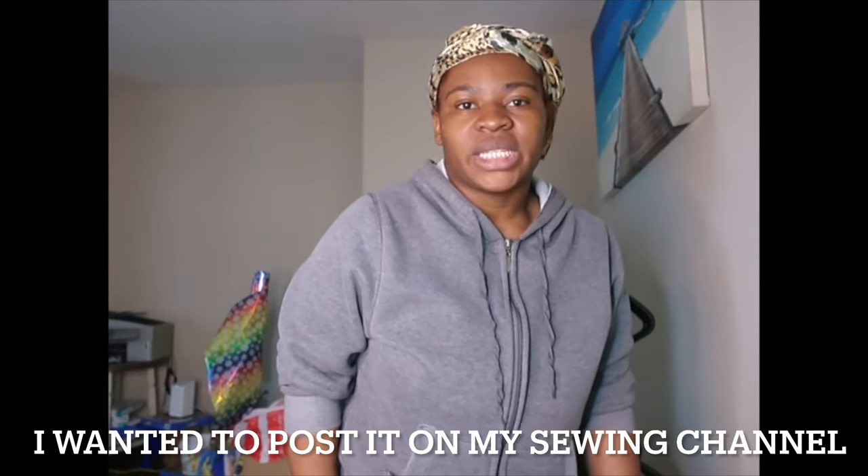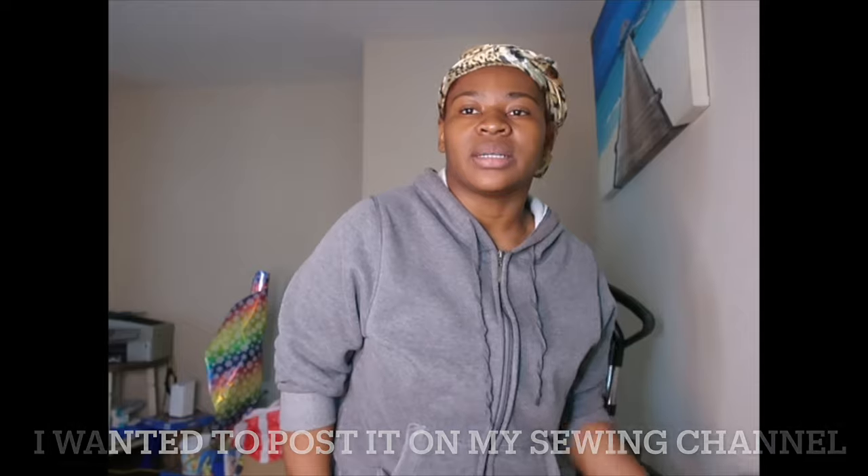Hey y'all, welcome back to Ridiculous Creation. I hope you guys are doing okay. Today's video is just gonna be a quick unboxing video — I got me a new table and I want to unbox it and put it together, get ready for a sewing section. Please make sure you subscribe to my YouTube channel and give this video a big thumbs up. Let me know in the comment section what video you want to see next.